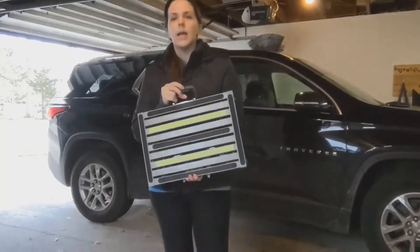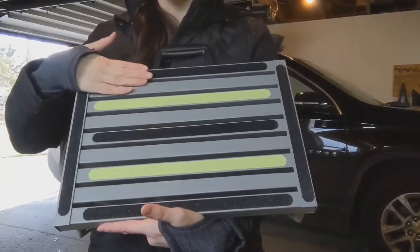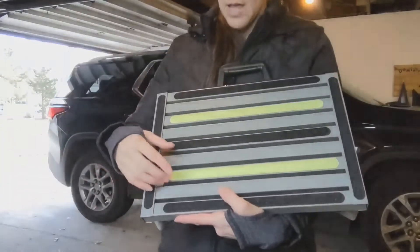It also has these anti-slip grips, and they're nice and textured, so it'll help you if it's wet or your shoes are wet — you won't slip very easily.